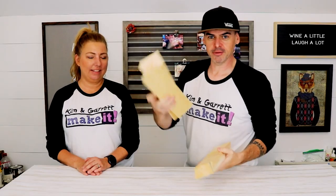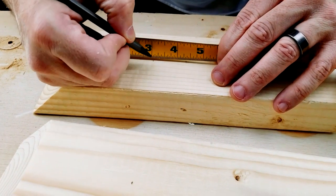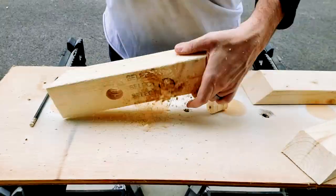Step two. Now that all of our cuts are made, we're going to measure in three and one-eighth inches and use a one-and-a-quarter inch drill bit to drill on through.